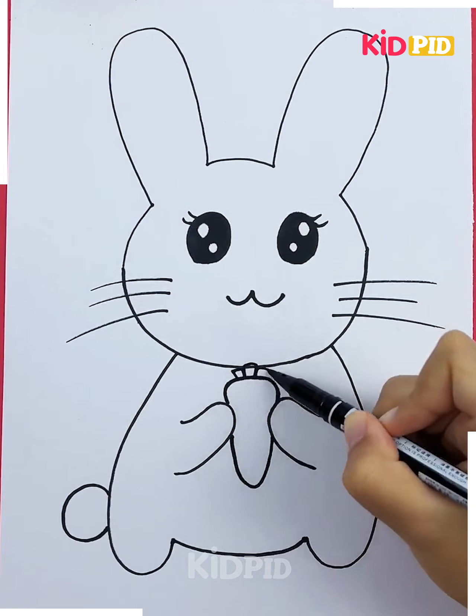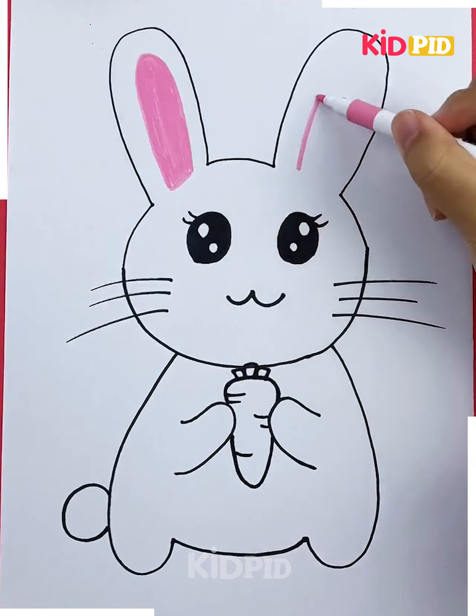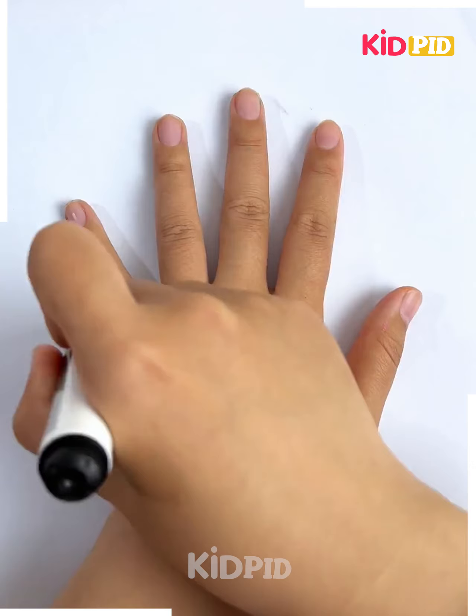Now make the small carrot in the hands of the rabbit. Draw some lines and start coloring — beginning with the ears and then the whole body. Make borders around it, then color the nose and the carrot. It's done.